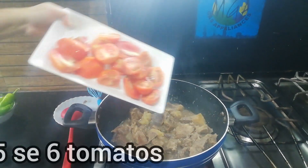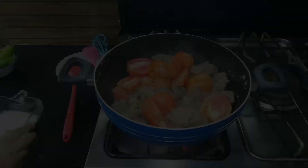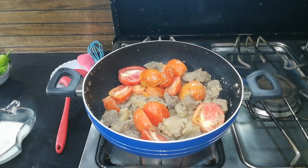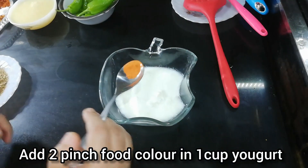Now we will add the tomatoes — about 5 to 6 tomatoes. We will also add some food color along with the tomatoes.